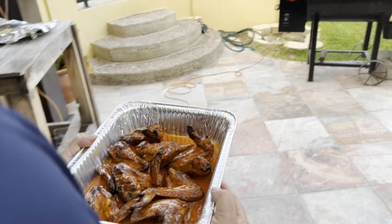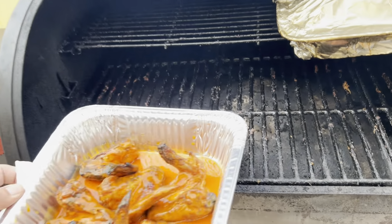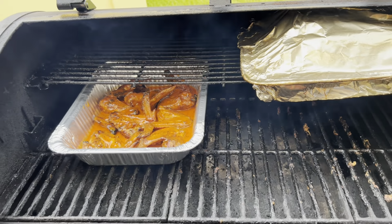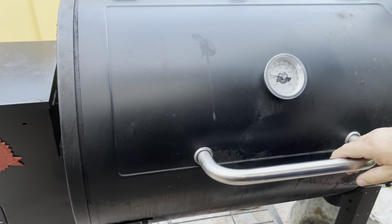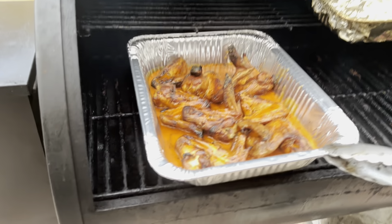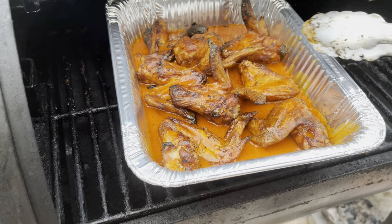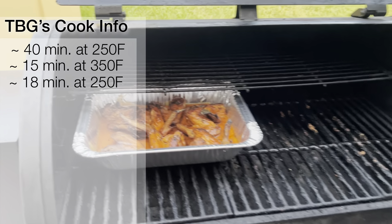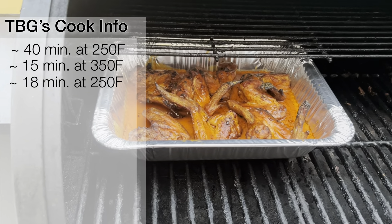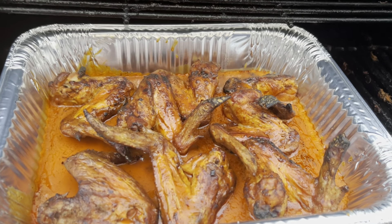I'm just going to pop it in the smoker. I'm thinking about 10, maybe 12 minutes and that sauce is going to set. We're going to check them in 10 minutes at 250 degrees. It's not quite set how I want it, so we're going to go another 10 minutes. Eight more minutes — 18 minutes total at 250 degrees — and look at that. They smell amazing, they look amazing. Let's take them inside and see what they taste like.